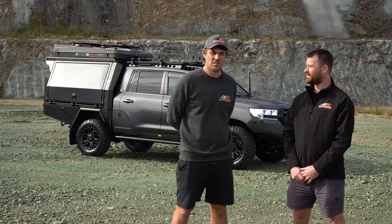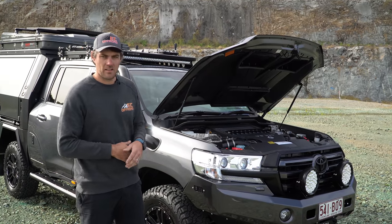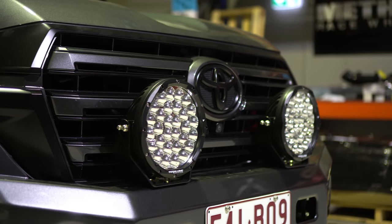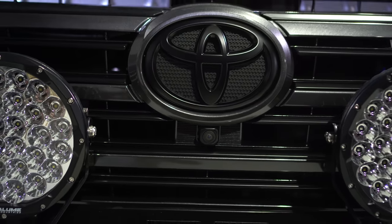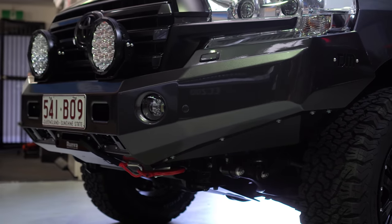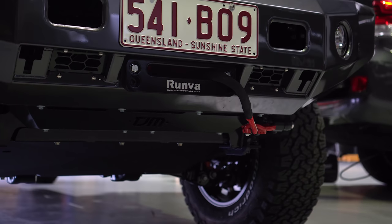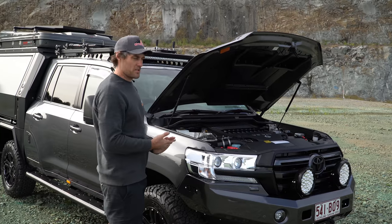Starting at the front, as you can see aesthetically it looks mint. We've done the full chrome delete, the two-tone in the grille — kept the same Toyota graphite with the satin black over the grille. We've colour-coded the TJM Adventurer bar, which is a full bumper replacement. We've got the Runva winch, the Terralume lights, the TJM bash plates underneath, and the ECF Road 4-inch snorkel. Let's have a look at what we've got under here — it's pretty special.